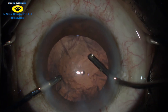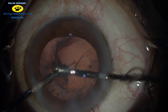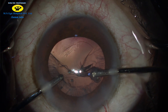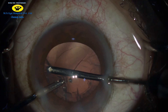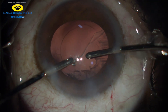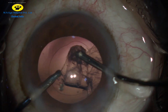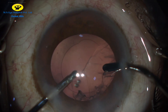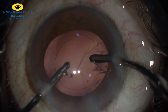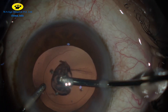Bimanual irrigation and aspiration is then done. The cortical fibers are stripped towards the center and aspirated in a very controlled fashion. The irrigation is kept on one side without much movement. Aspiration of cortical fragments at the sub-incisional site can be done by gentle rotation of the wrist, due to the angulation of the irrigation and aspiration cannulas. This is also known as the rock and roll technique.